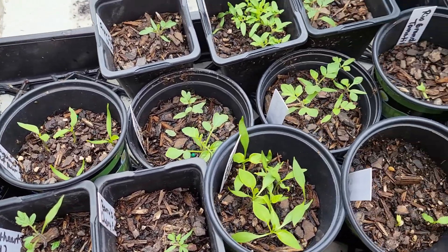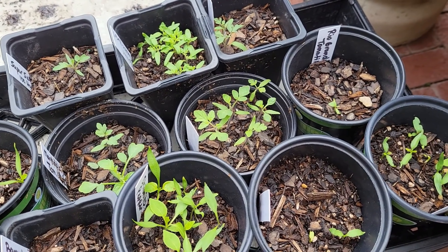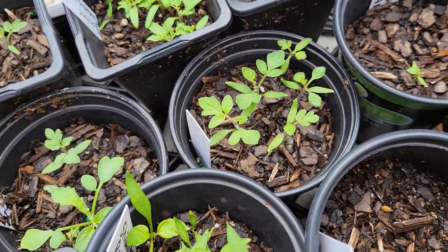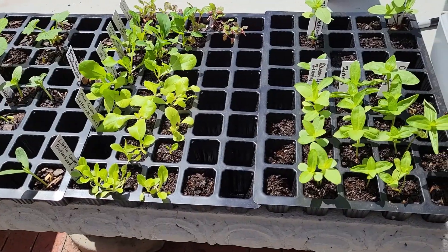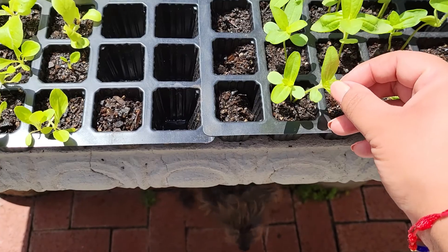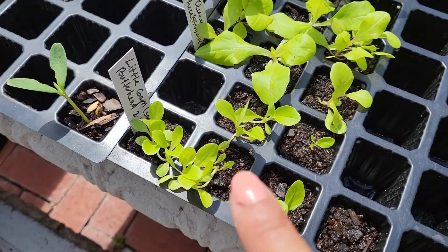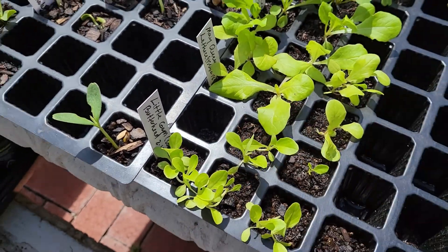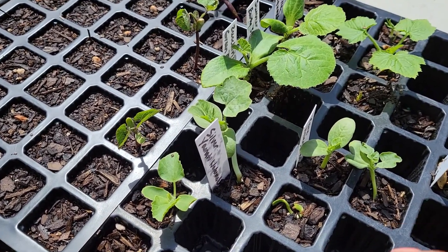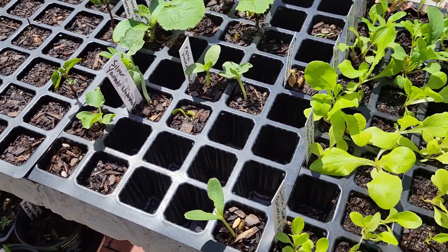Hey guys, welcome back to Texas Size Gardening. Today we are going to up-pot some of our seedlings that, if you remember from the last video, we were starting indoors. Now it's time for some of these to go and get their own little containers. I've also got tons of zinnias that we need to up-pot. I've got lettuce, arugula, and some additional stuff like watermelons and squash that I want to share with friends.